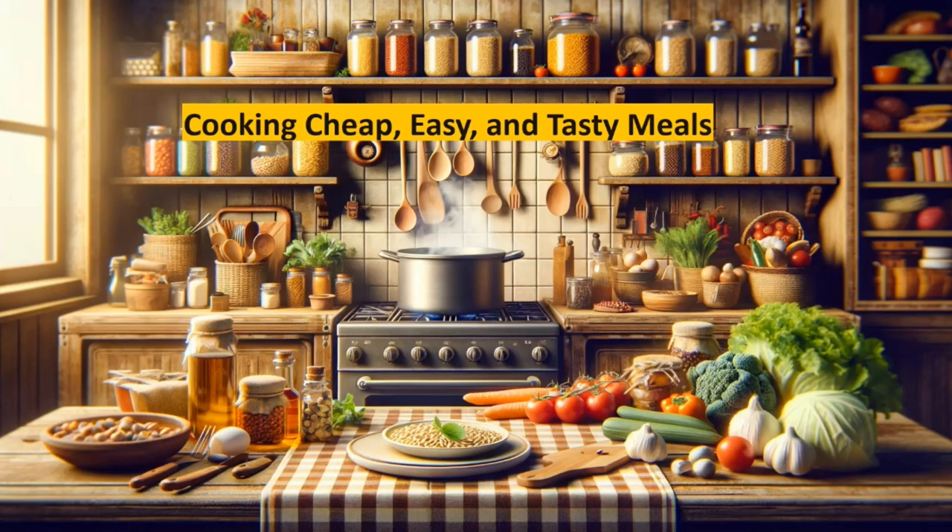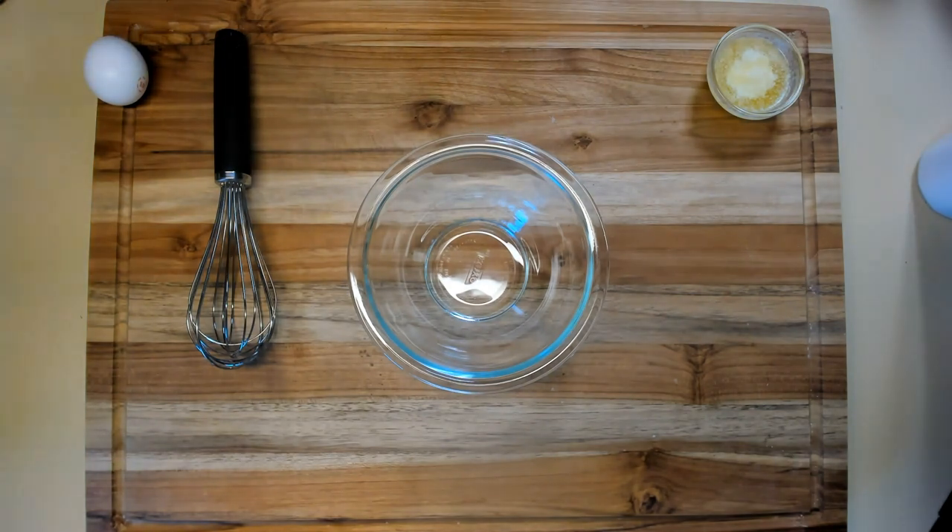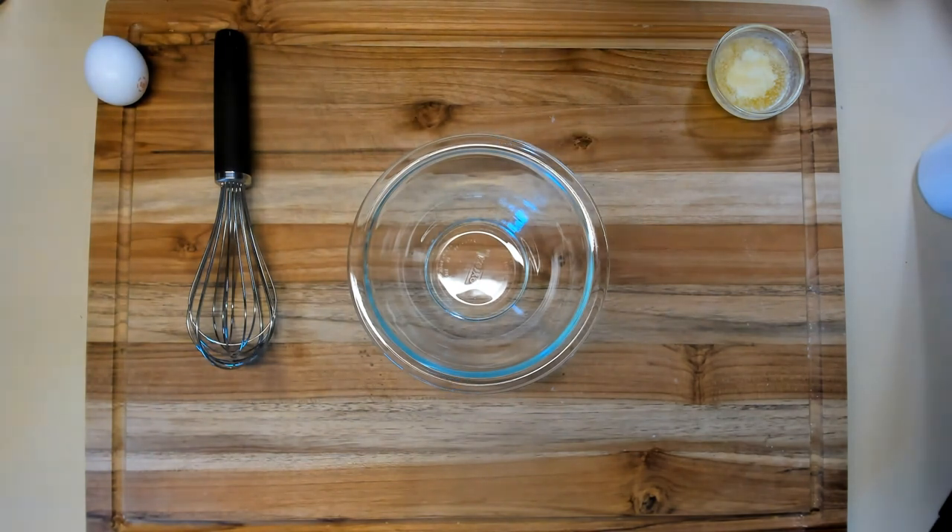Welcome to cooking cheap, easy, and tasty meals. I'm going to make an individual portion pineapple upside down cake. One of my grandchildren sees it and says he wants one. I wonder if he's really going to eat it, but I'm going to make one to see if he will.